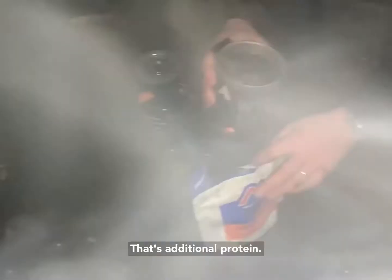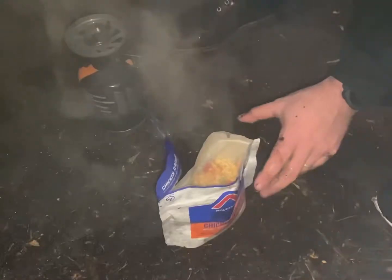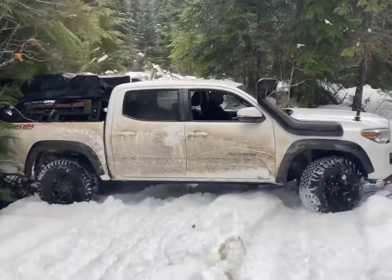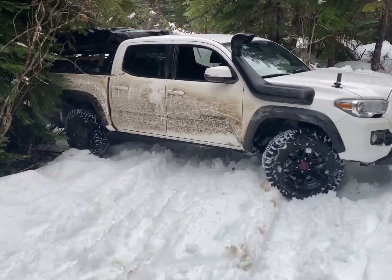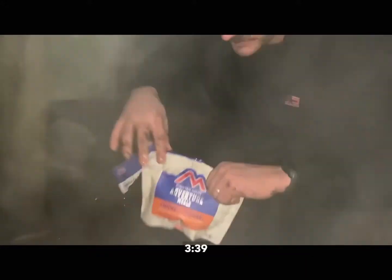Boiling water. It's two, three. Oh man. There's some additional protein in there. One and one-third cup, right? Yeah. Close it. Okay, stir carefully, close the zipper, wait five minutes. What's our time? 3:39. 3:39, okay.